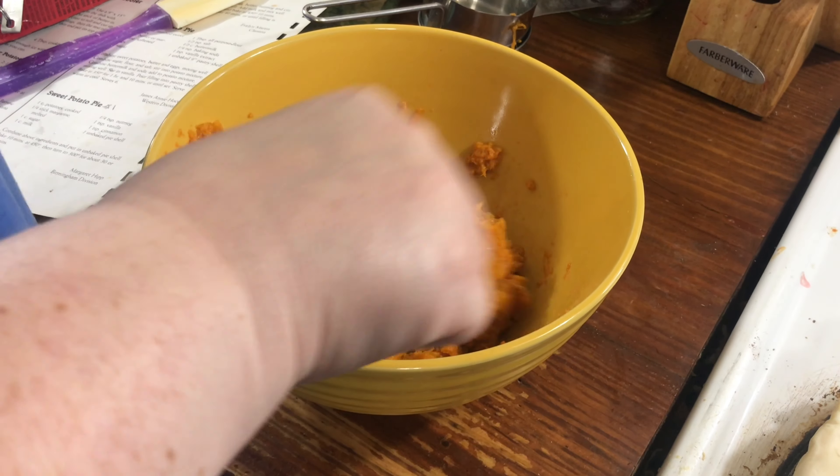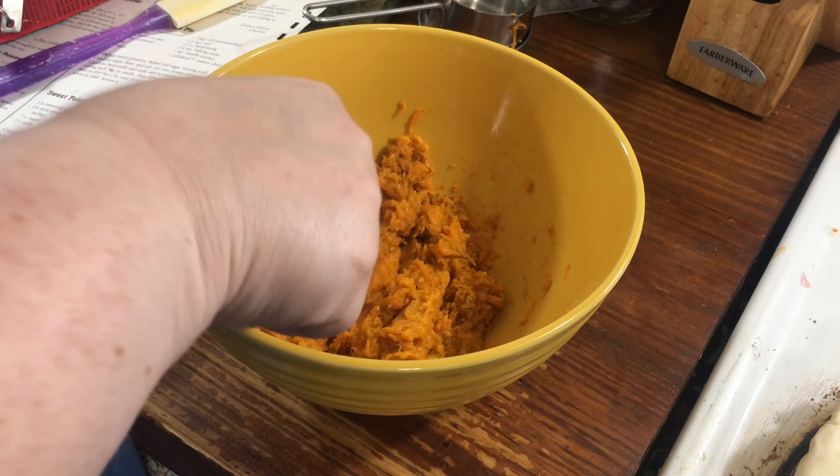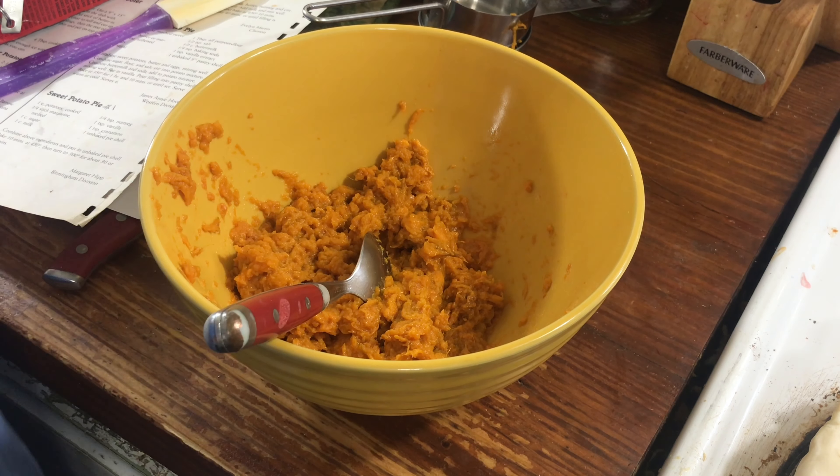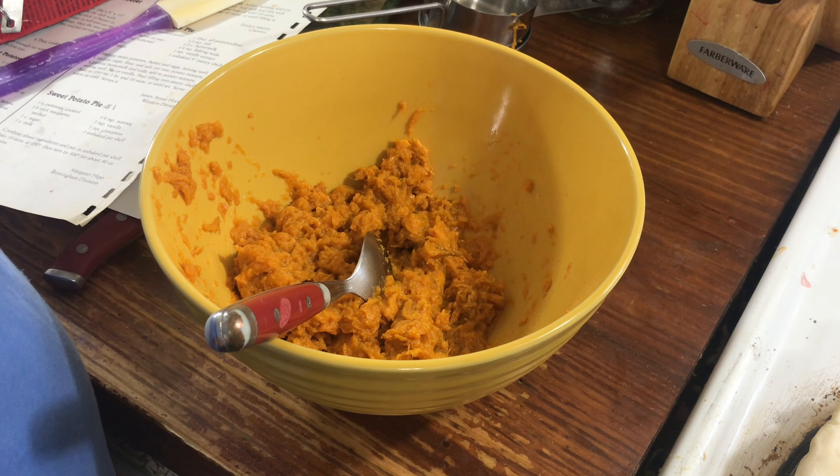Good afternoon, y'all. I'm gonna show you my husband's favorite sweet potato pie recipe. It's really easy — basically a dump and go. First thing you need to do is preheat your oven to 450, and then after 10 minutes you're going to cut it down to 300 and bake the rest of the way.